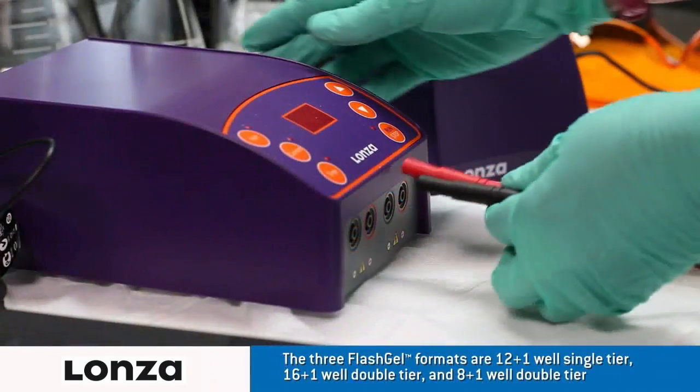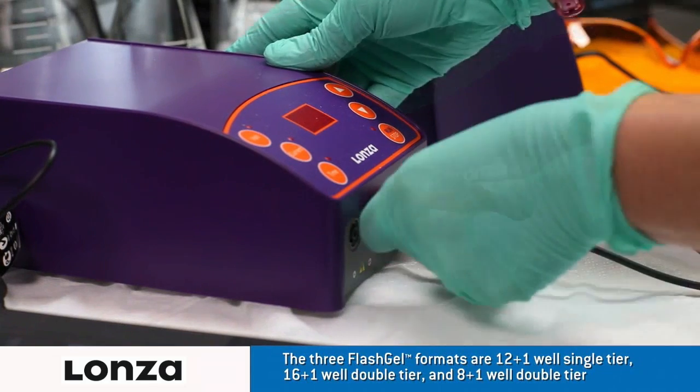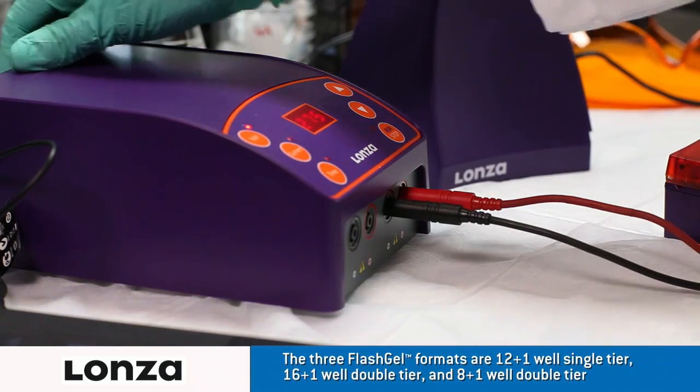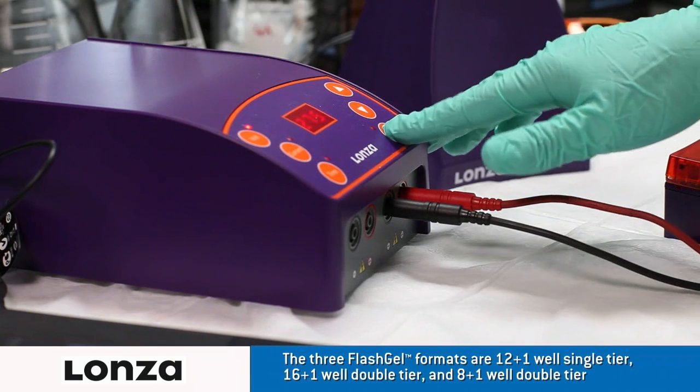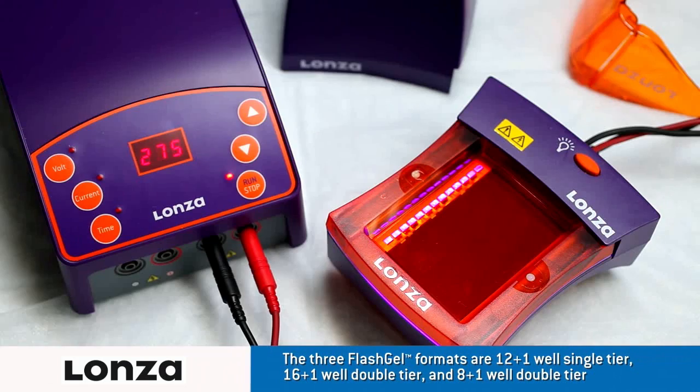Plug in the electrodes to the power supply. Turn on the FlashGel dock and then the FlashGel power supply and set to run at 275 volts. Band migration is visible within the first few minutes. Watch the real-time separation with outstanding sensitivity and resolution.